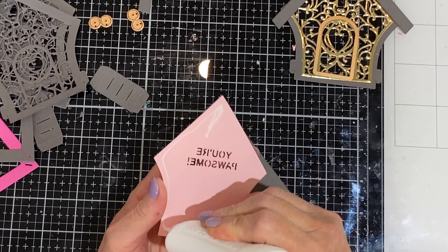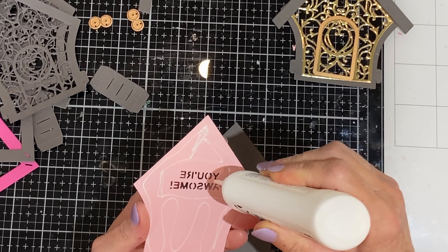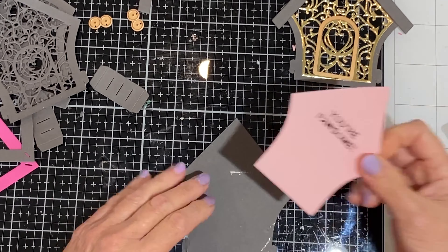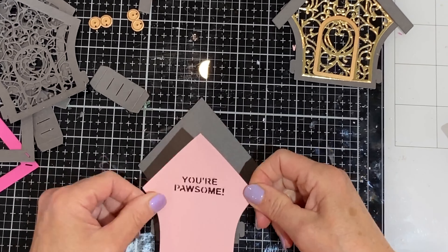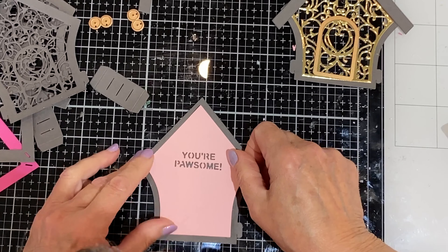This die set comes with both a dog and a cat silhouette image. My card is going to a dog lover, so I use the sentiment 'you're awesome.' If this cute card was going to a cat lover, I would change up the sentiment to read 'you're perfect.'